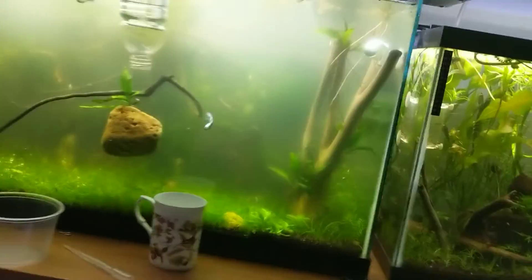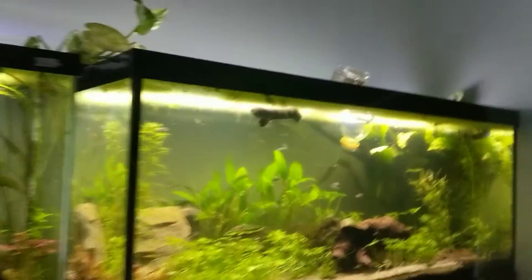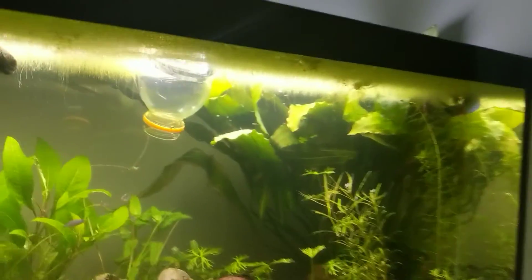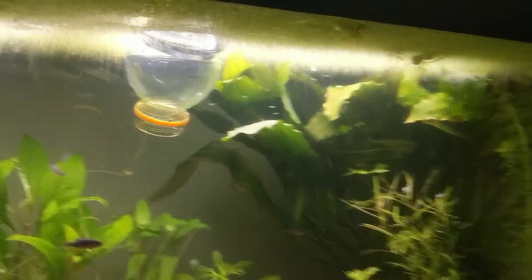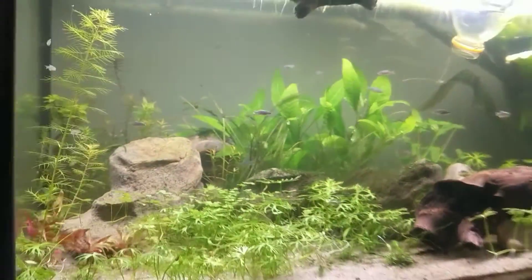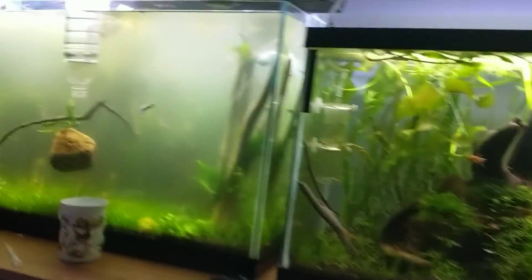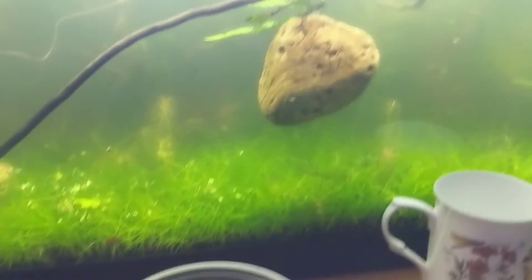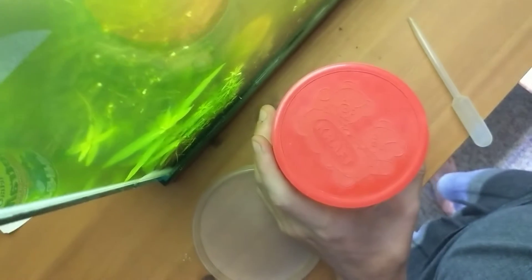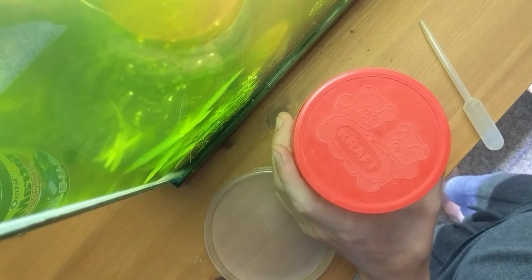Microworms are a terrific live food source that you can feed to babies. These fry up here that are a few days old will love the microworms. It's not a very good food source for large fish — it's best for egg layers. Live bearers can pretty well eat other foods right away, but egg layers need something that's super tiny and super nutritious.